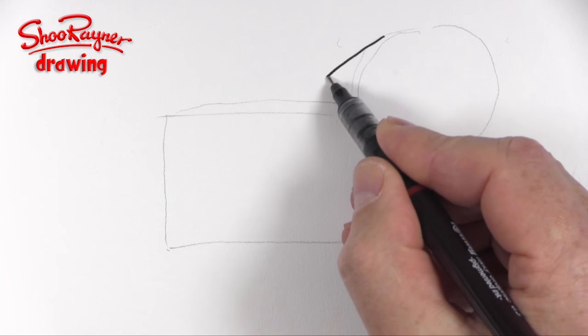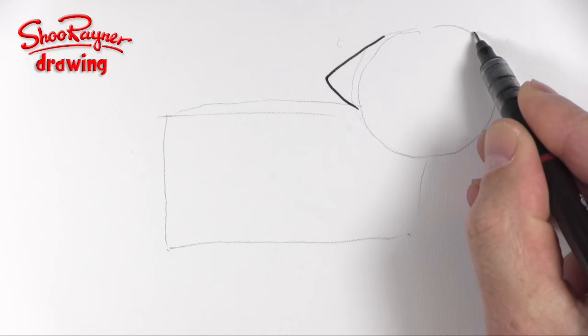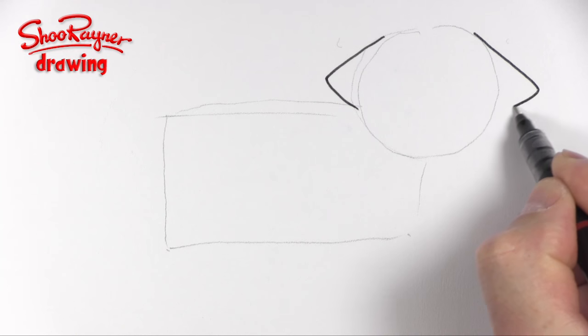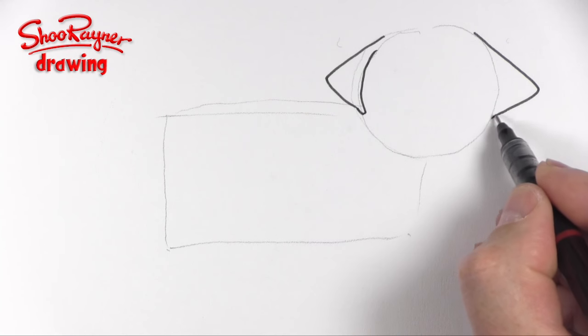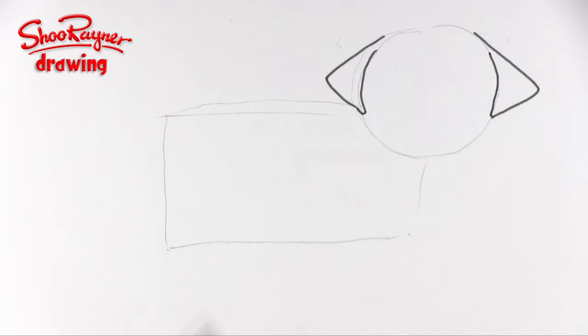I'm going to start off by drawing two triangles on each side, kind of like that, with slightly curvy edges, and then follow back up around the circumference of the circle like that.